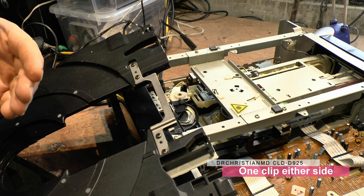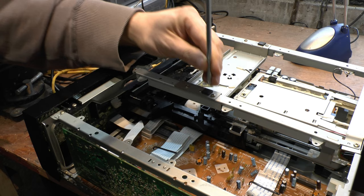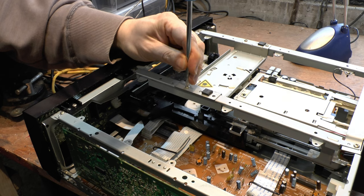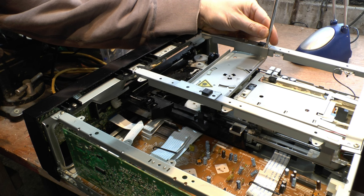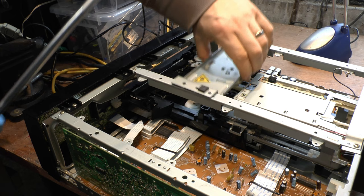I usually take this top piece off just to get it out of the way — makes it easier to access. There are four screws here. This piece is actually from our CLE515 because it wasn't there — that machine is basically not working.